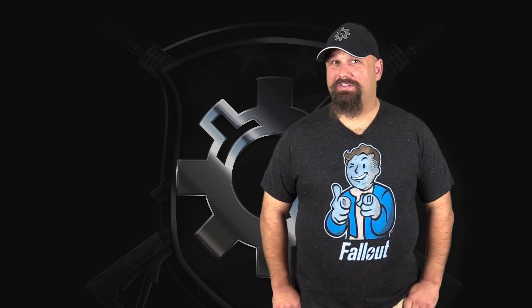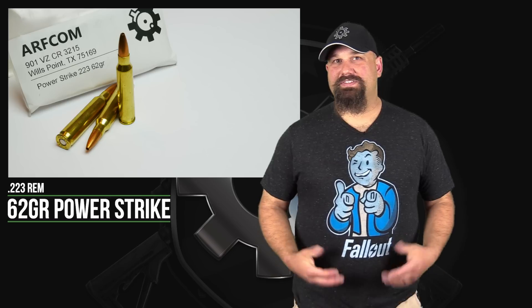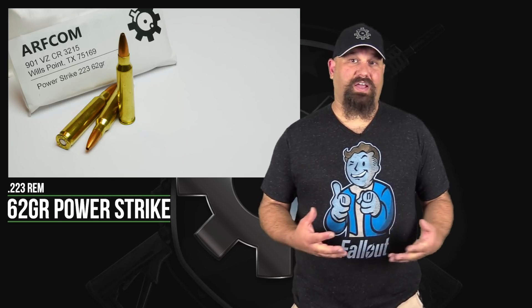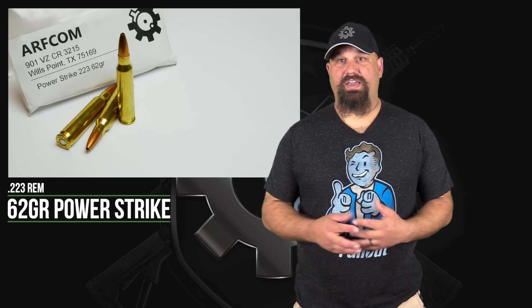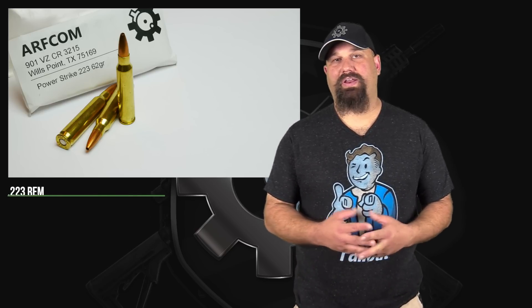Hi, Andrew here. Today we're going to take a look at something a little different. It's a .223, 62 grain Power Strike. And this is a little unconventional projectile design. From the outside it looks just like any other OTM, open tip match, or boat tail hollow point, or what have you.